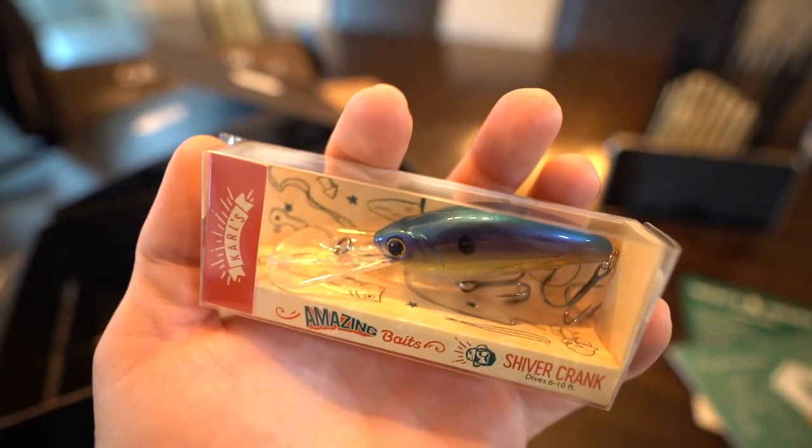This is the Shiver Crank that dives six to ten feet, so you'll want to take out the yak or the boat for this one, or hit a pond that you know has serious depth right off the bat. For a bank fisherman at typical ponds it's just going to get caught up. But winter bass do like to get down deep and congregate in certain areas, so these deep divers are really going to secure you some big catches. If you've got a yak or a boat, this thing will get the job done. That's everything inside this month's box — let's quickly go over the Plano tackle backpack.